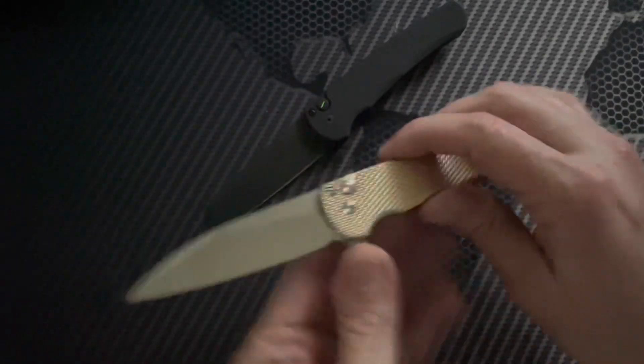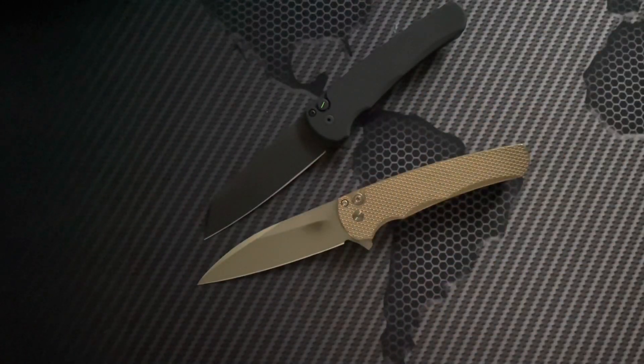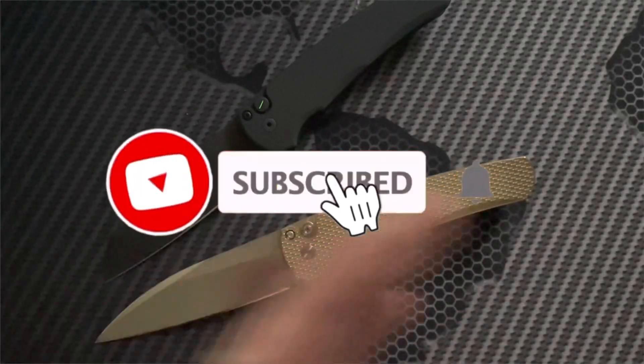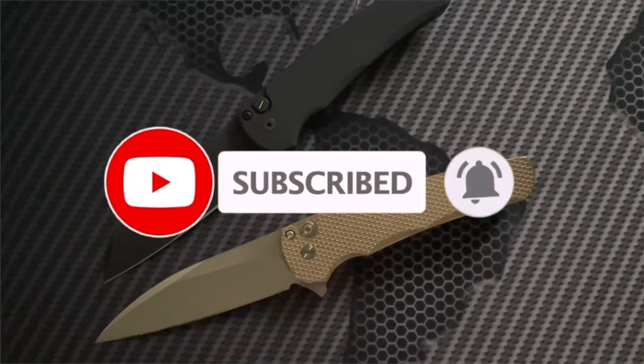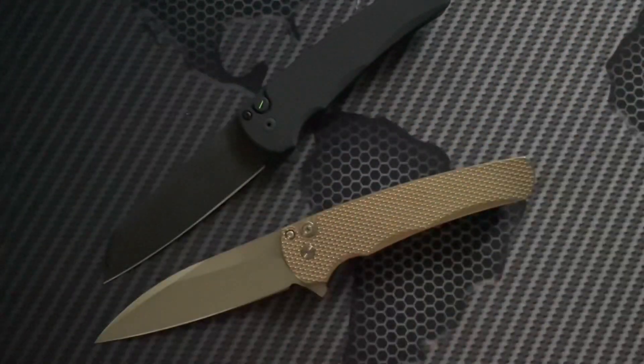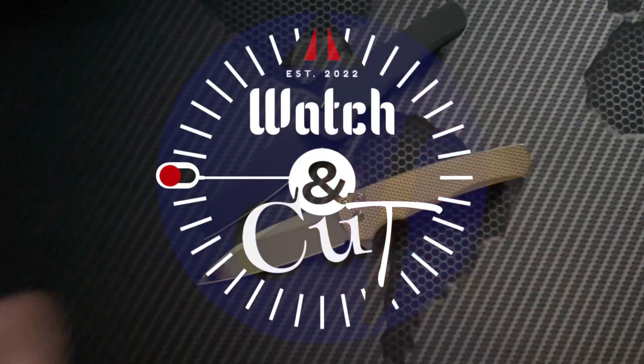We're going to do a full review on both of these at some point. Thanks for watching — make sure you like the video and subscribe to the channel if you're not already, and hit that bell icon. This is Alex from the Watch and Cut channel, out.